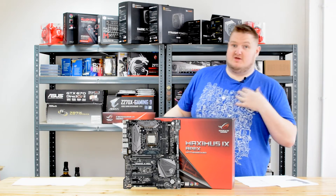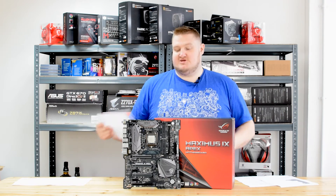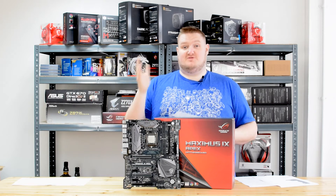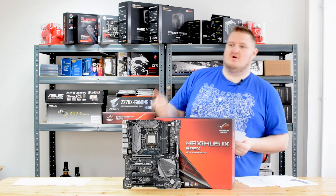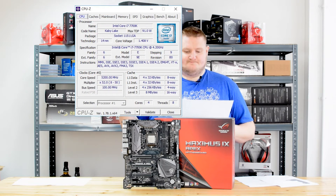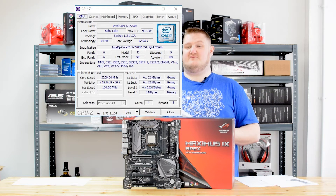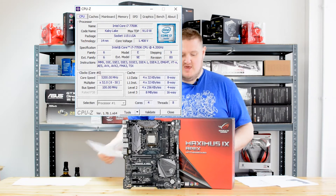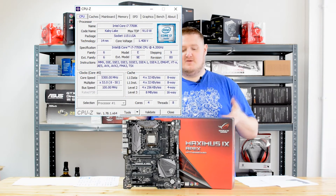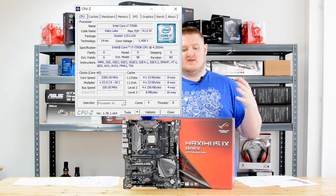In terms of my personal overclocking exploits with this board, I managed to achieve a stable clock on air of 5.2 GHz at 1.408V. As you can see in the CPU-Z screenshot here, I did manage to get 5.3 GHz out of this particular board at the same voltage — 1.408V — but it was unstable.